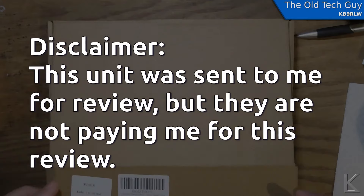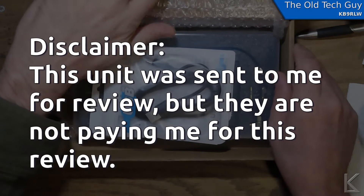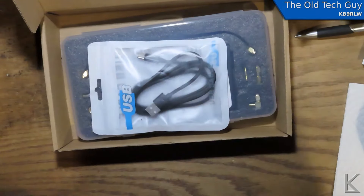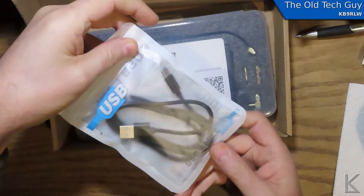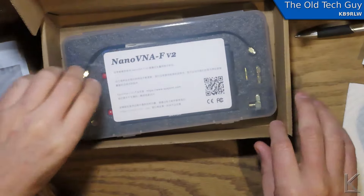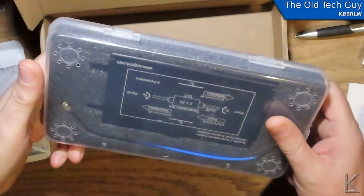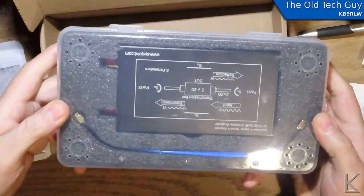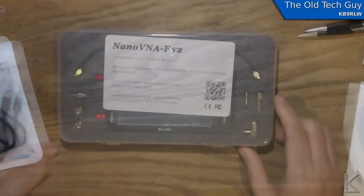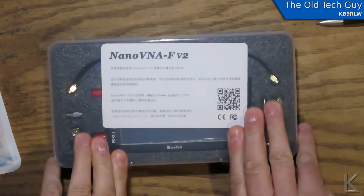So here's the box. What's in the box? Well let's see — some bubble wrap. A USB cable, USB-A to C. A NanoVNA plastic enclosure box — oh, that's kind of interesting, it has air breather holes. And one NanoVNA-F Version 2.